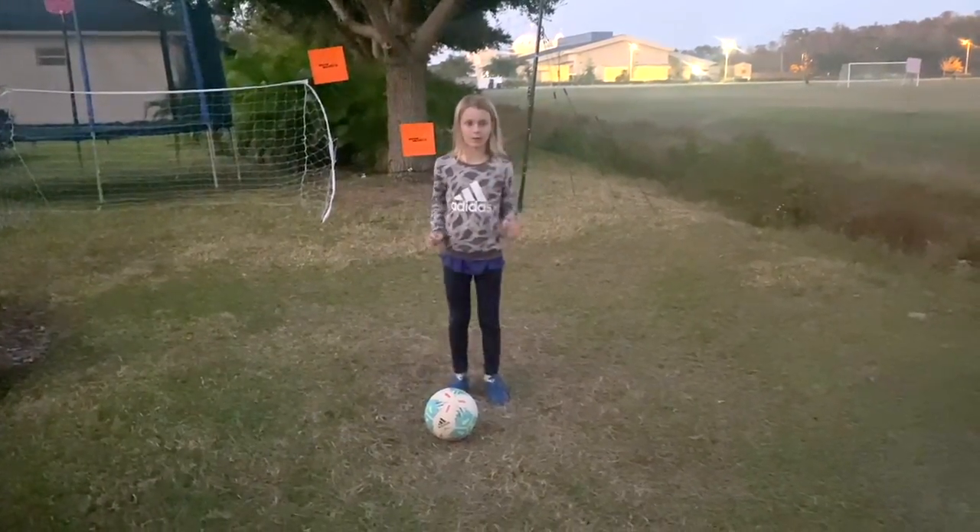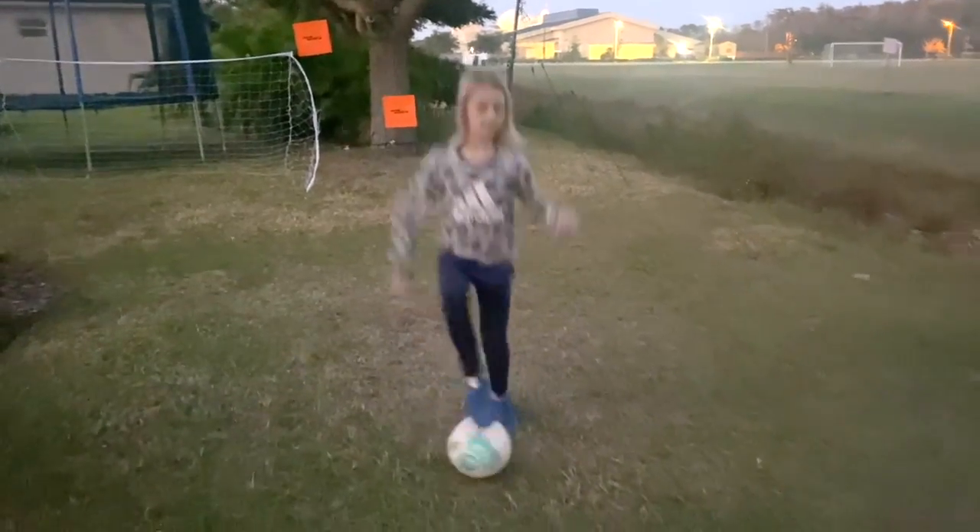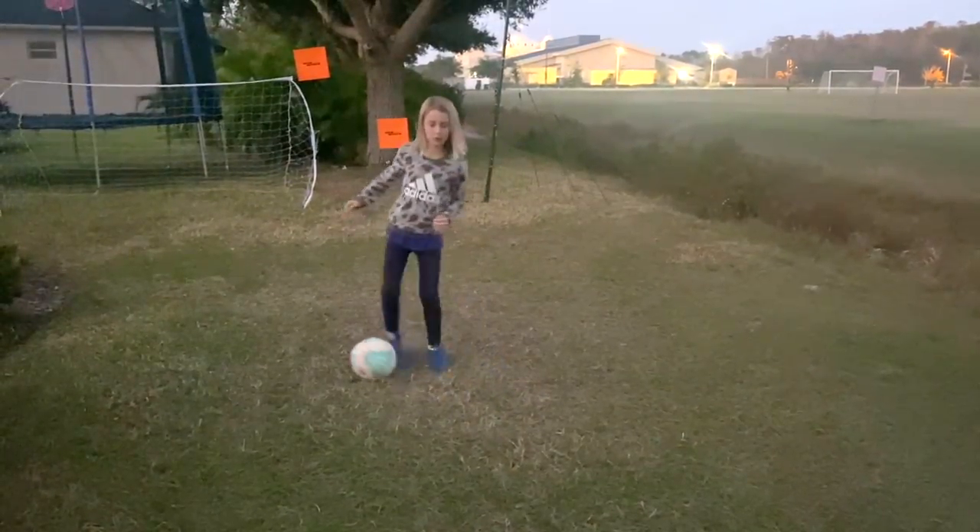There's something else that I would like to show you, but it's still a toe tap. It goes back and forth. Awesome — you guys rock!